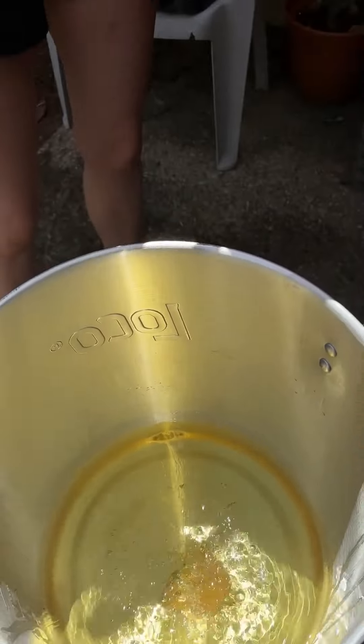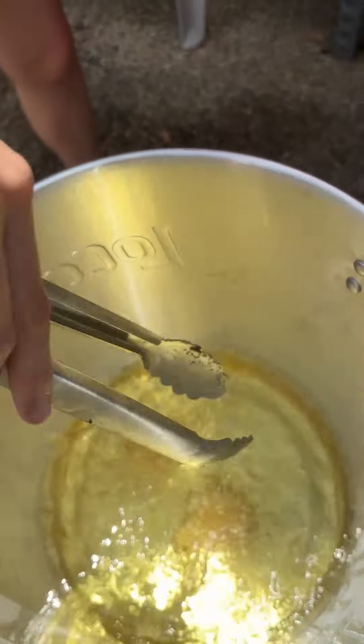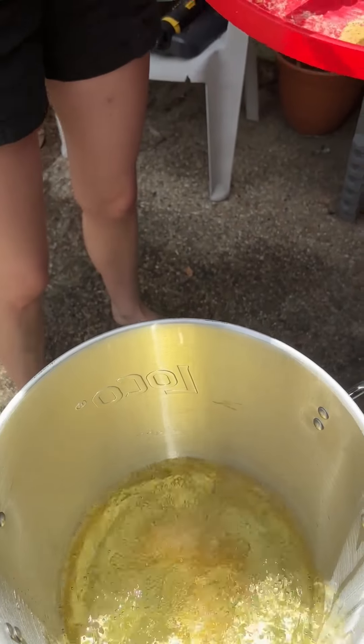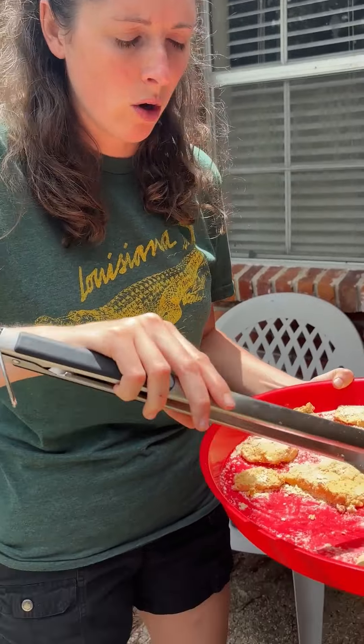We've got them in. Oh, I can't wait for our po'boys. They'll float to the top once they're ready — give them a couple minutes. We've got them in a pretty deep pot here, so we didn't add too much oil. We added about one inch of oil.